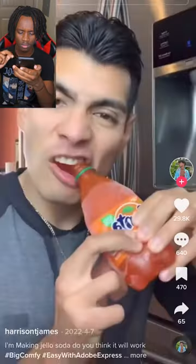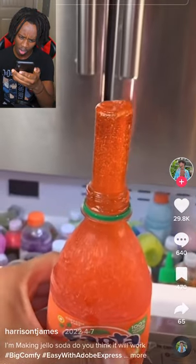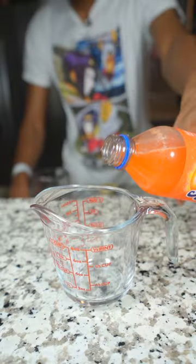Alright y'all, so today I was going on TikTok and I seen this jelly soda thing, and that thing was cool as hell, so I had to hop in my kitchen and try to make it.